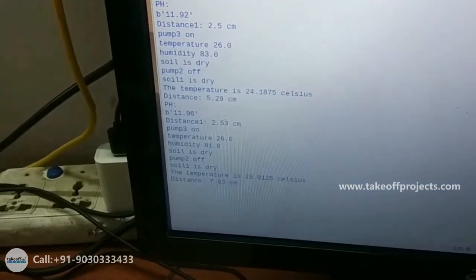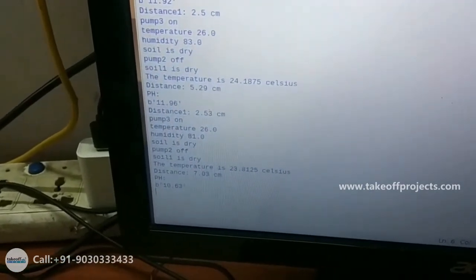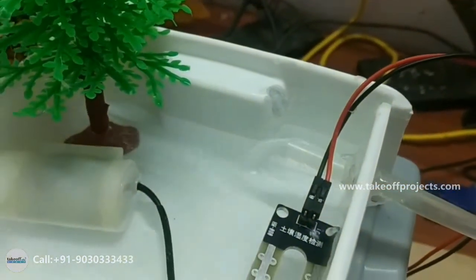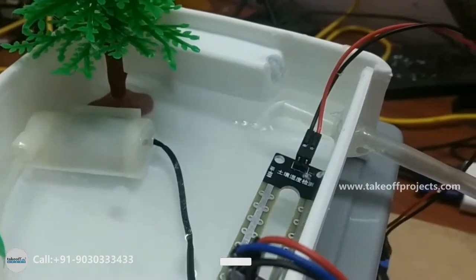At that time, whatever water is in the fish tank, that water we can push into the plant tank. Here the fish tank water I am pushing into the plant tank. The plants will absorb the nutrients and it will remove the impurities.